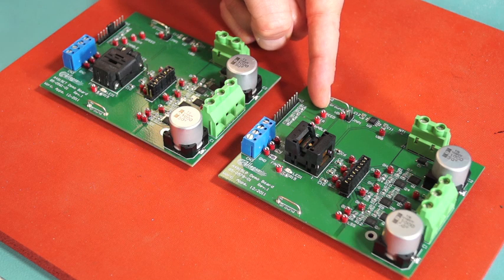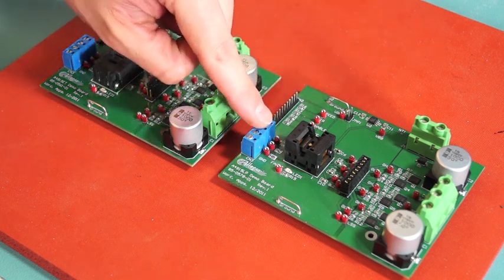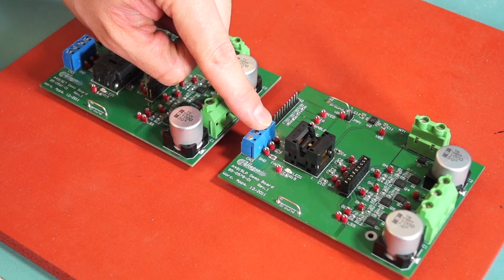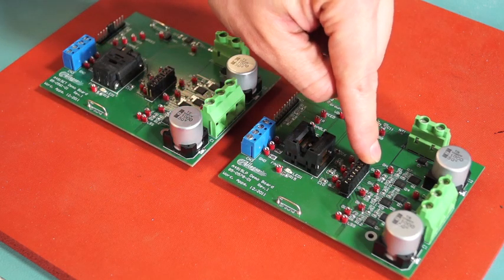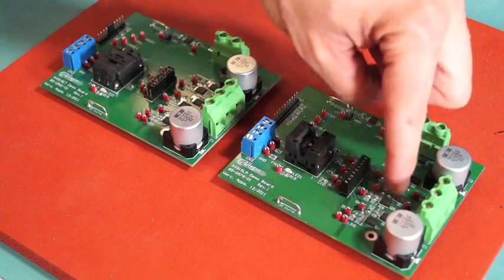All logic inputs and bridge signals have test points. Plus, a header is provided to interface with a computer. The hall inputs are here. And we have a row of jumpers which can be removed isolating the device from the FET bridge, so you can use your own FET bridge.